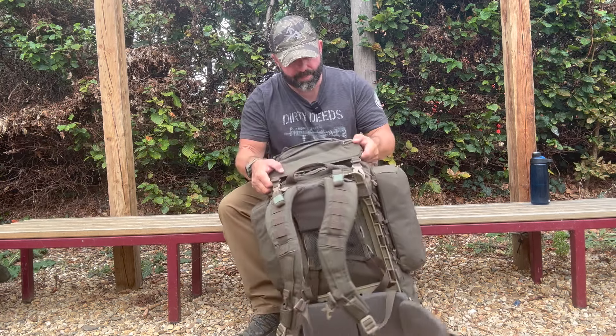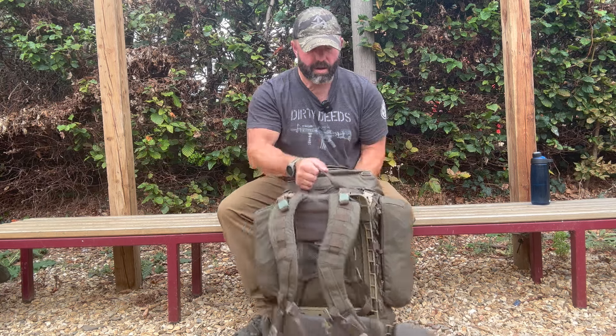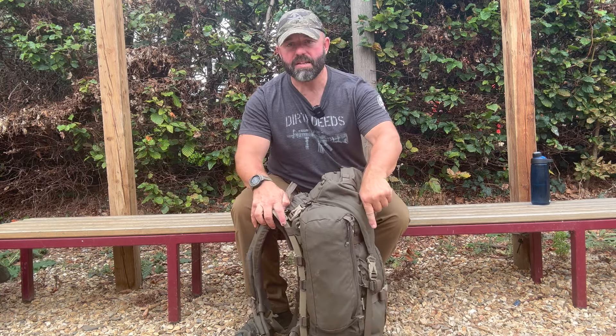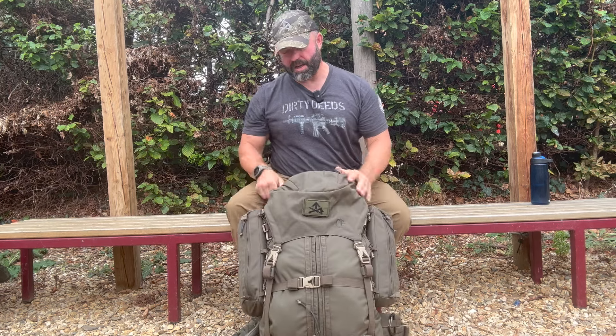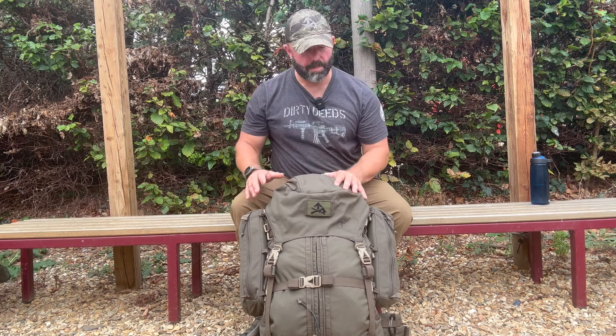Width-wise it's 37cm across — that's not including side pouches — and then front to rear it's around about 23cm. I say approximately because I've measured that with a tape measure and because you've got gear in it, it can expand or compress a little bit, but those are the rough dimensions of the pack.